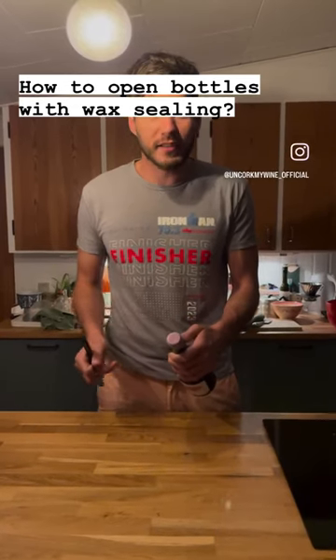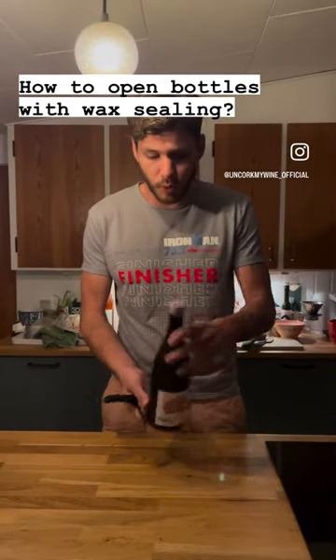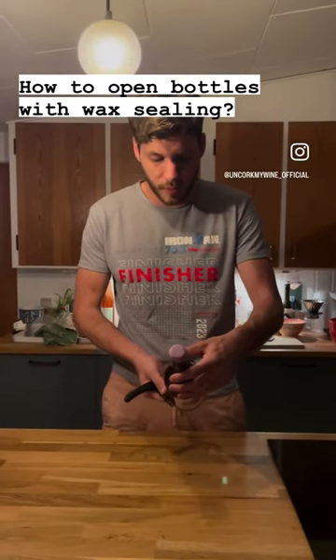Bottles that have a rack ceiling that's super modern — especially natural wines, but you see it more and more with conventional wines too, like the Spanish wine I have here in my hand.